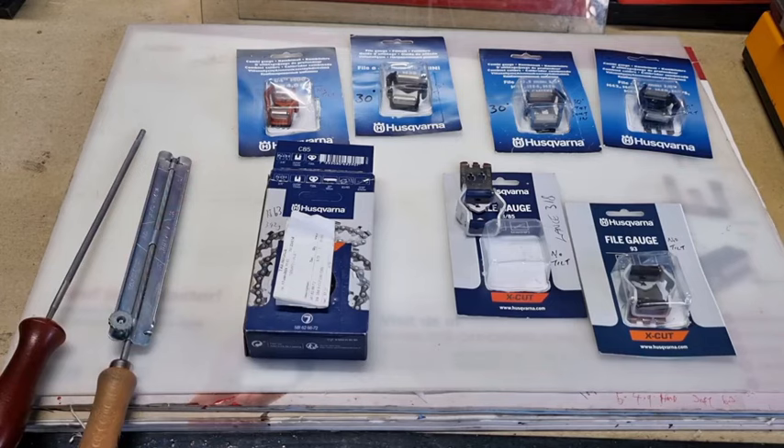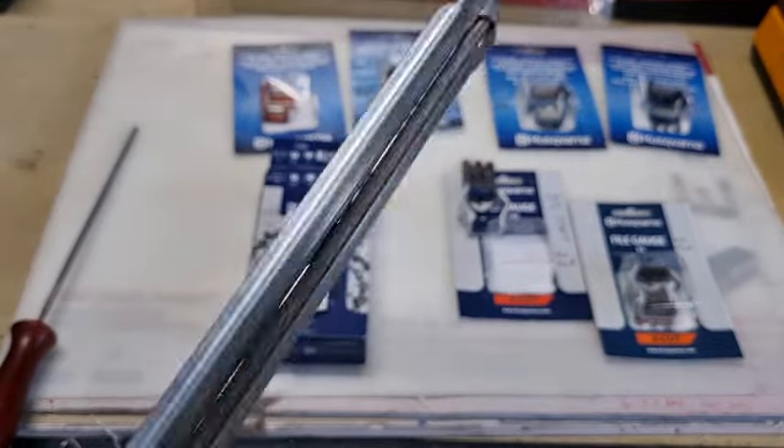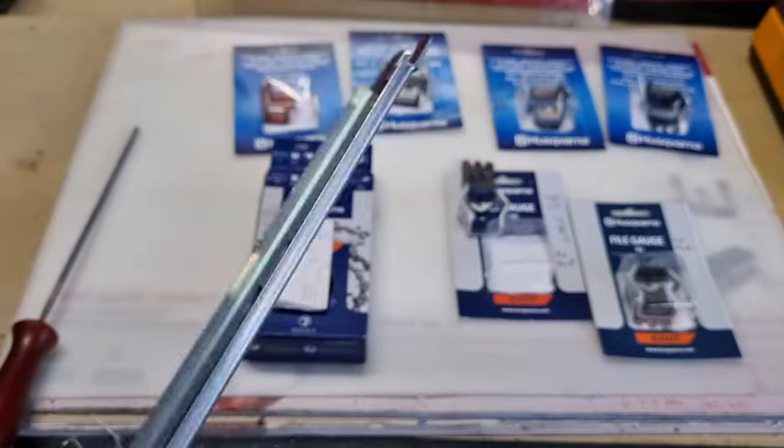Every three or four times you're filing you could use one of these to make sure it's within specifications — that you haven't gone off track. I've gone off track filing and instead of being 25 degrees I could be at 30 degrees, or I'm filing too deep into the gullet. The file is meant to be kept about 20 percent above the tooth, and that's exactly what these file guides do — they keep the file at the right height.